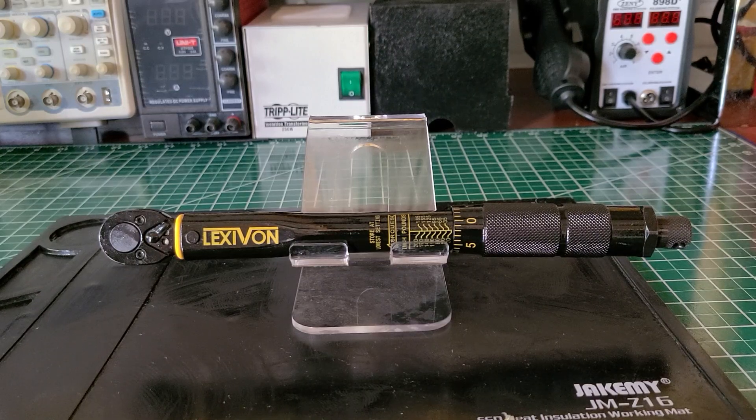Welcome back to the Electricians 2 channel. On the bench today we have the Lexi von inch-pound torque wrench. It has a quarter-inch drive, is rated for 20 to 200 inch pounds, and also rated for 2.26 through 26.6 Newton meters. This wrench was released to the market December 28, 2018.